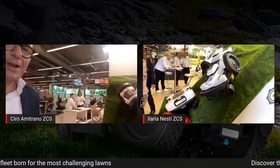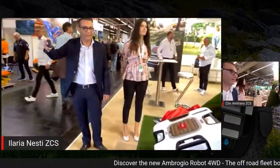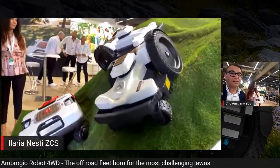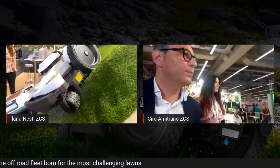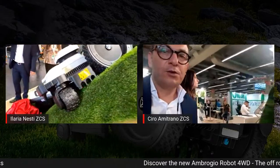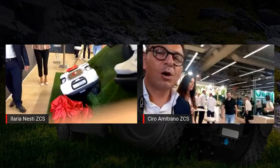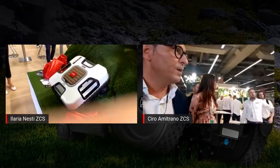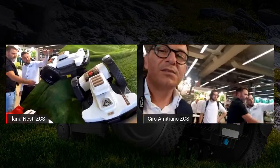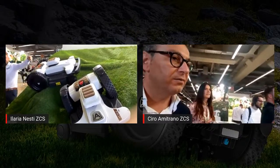Now you can see the new baby of the Ambrojo family — it's here, a reality finally. As we announced, we are going to present, starting this morning, the new products which are part of the off-road family that we launched last year. You should already know the quad, which was the first product within this off-road family. But today, we are presenting the 4.0 and 4.36, which has the capability to climb slopes up to 60% off-road.